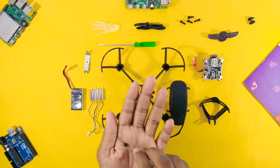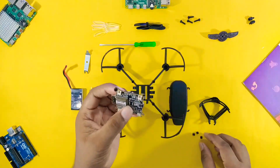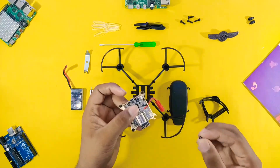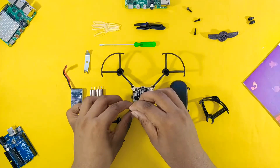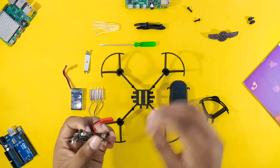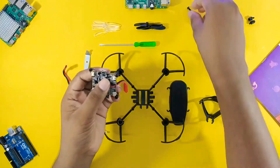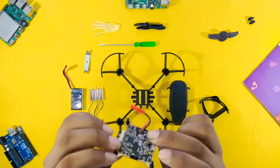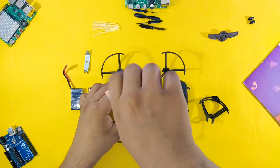Now it's time to make the drone. Here is the full tutorial of how to assemble the Pluto X kit. Carefully mount the main board on the frame, and please make sure to use the small rubber buds while mounting the board on the frame. Then gently screw the nuts on the frame.